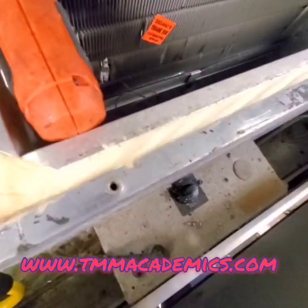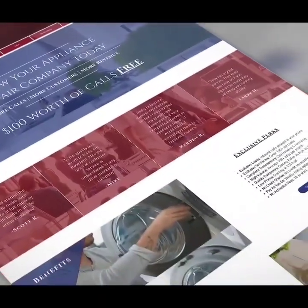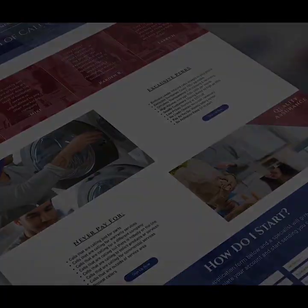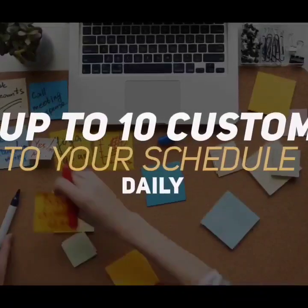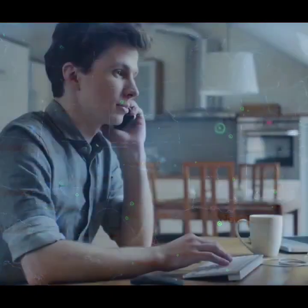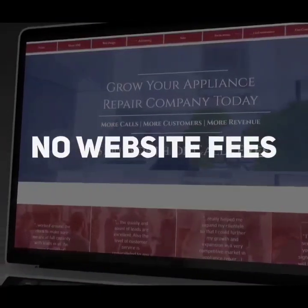Ready to grow your appliance repair company? Introducing AMJ Marketing, available throughout the USA and Canada. In as little as 24 hours, you can add up to 10 customers to your schedule daily. Stop paying for shared leads and beat out your competitors by locking down a service area of your choice and getting all the calls from that area straight to your phone. Never pay for non-relevant and non-targeted calls. No sign-up fees, website fees,